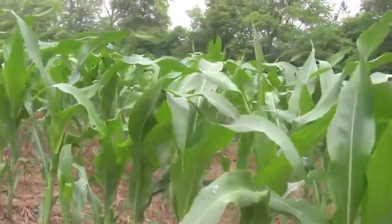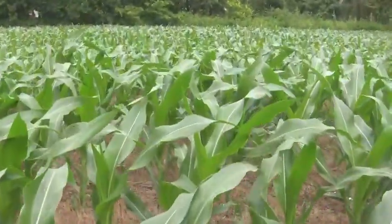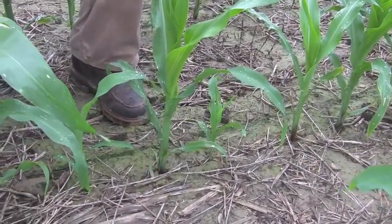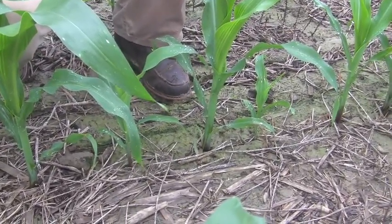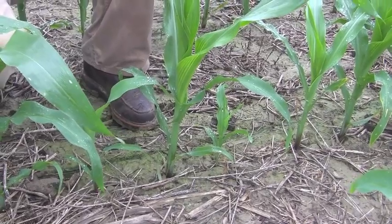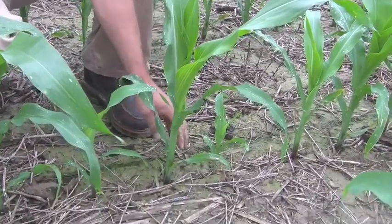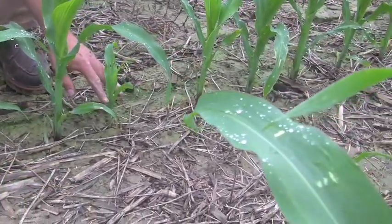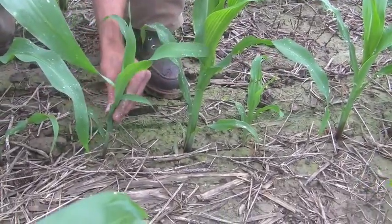The next part of the evaluation is uniformity of emergence. When you're walking cornfields at tasseling time or grain fill time and notice small spindly stalks, our first reaction is that it was just a bad seed. But more times than not, that was due to a late emerging plant. When you have corn plants that are more than two leaf stages behind, they become runts — essentially just weeds. Here's an example: this little plant was a late emerger, significantly late, and these two plants are going to be weeds. We need to figure out why.